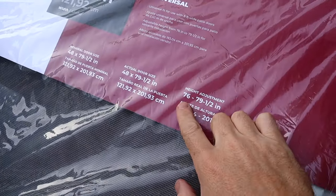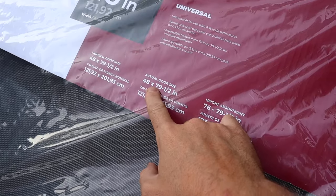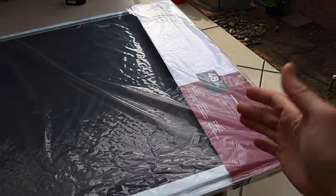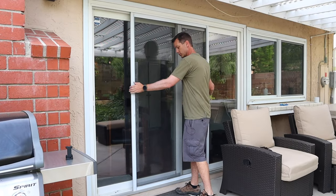Most replacement doors will have a range of sizes they can fit. We measured ours — it's 48 inches wide and the height is just a little over 76 inches, so this one will be perfect. I picked this one up at my local big box hardware store and it costs about 100 bucks.